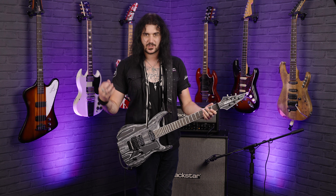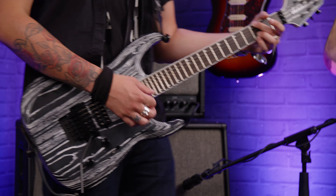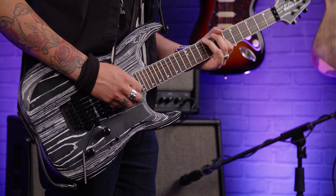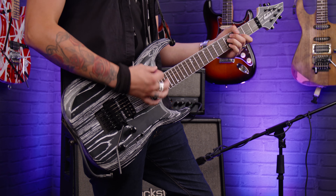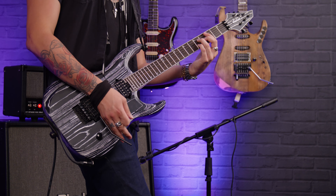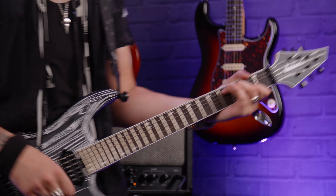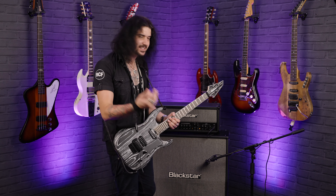Let's turn the volume down to show you these essentially active pickups clean up lovely. That's the neck inner coil. There's a classic kind of squawk, and as you can hear there's a little bit of hum — but that's the nature of a single coil.